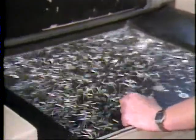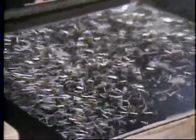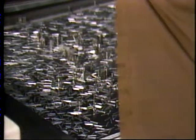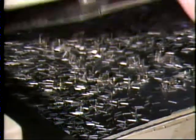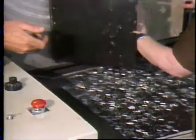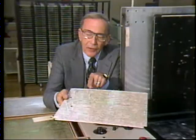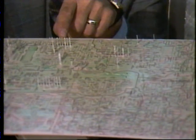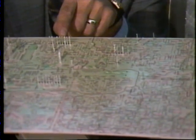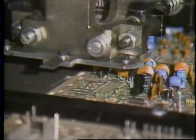This machine is shaking metal stakes into special positioning posts. The posts will then insert the stakes into specific slots on the board. These stakes will serve as connector posts during the player build-up process. Once staked and riveted, the board goes to automatic insertion.